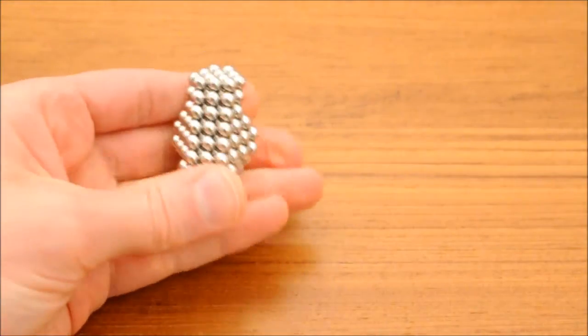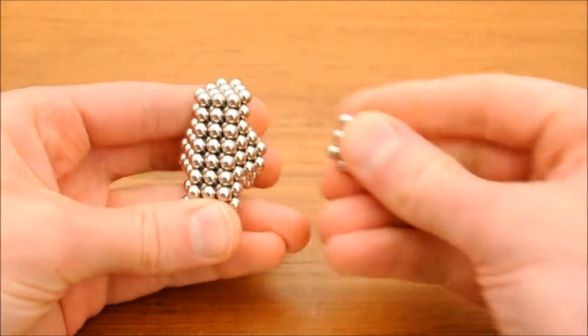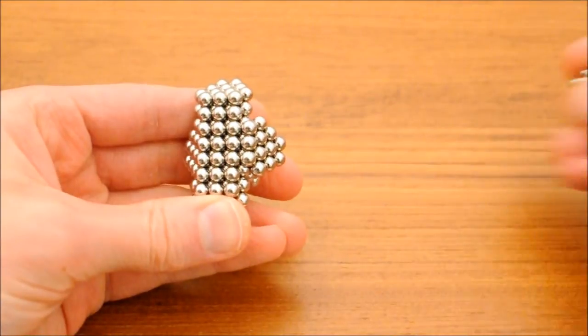To make the cross — the intersection — I use the opposite two faces and build off of those as well.